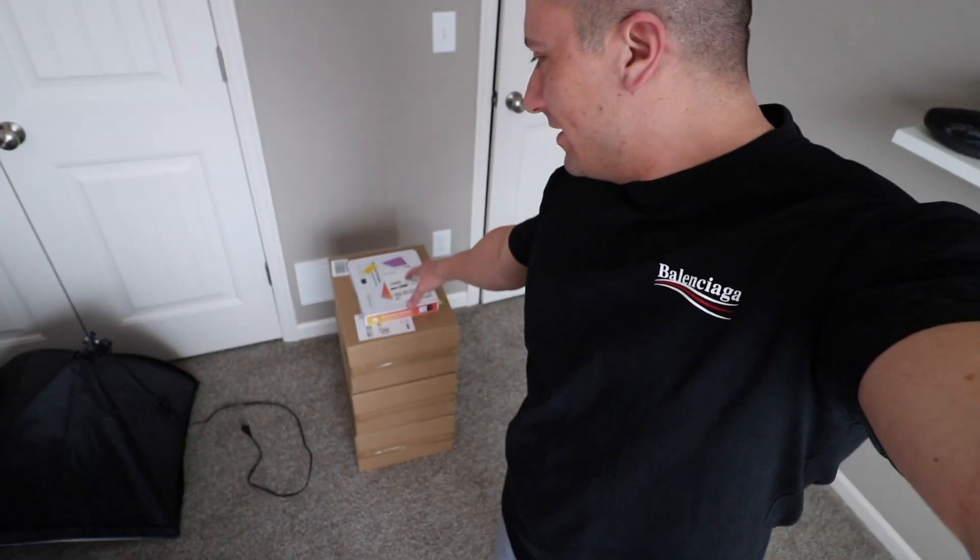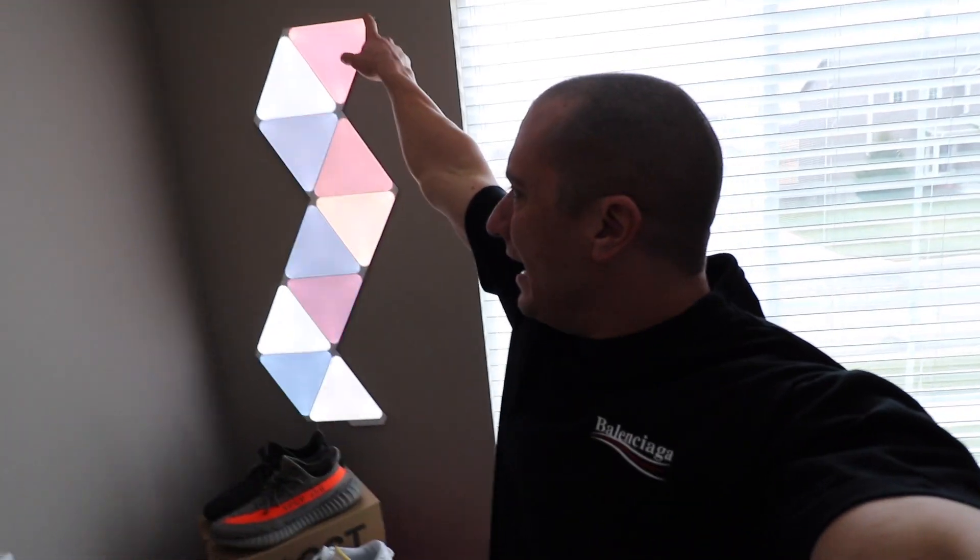Hey guys, welcome back! We just got in some new sneaker boxes, as well as another three-pack of triangles for this Nanoleaf setup behind us. I don't know if I'm going to do all three — I definitely want to put one up on top but I'm not sure if we'll expand it. I do want to put these shoe boxes together real quick because we've basically just been putting shoes over here for the longest time and it's really ugly. Hopefully they arrived in one piece — the Amazon delivery person actually dropped one on the ground and these things are really heavy.